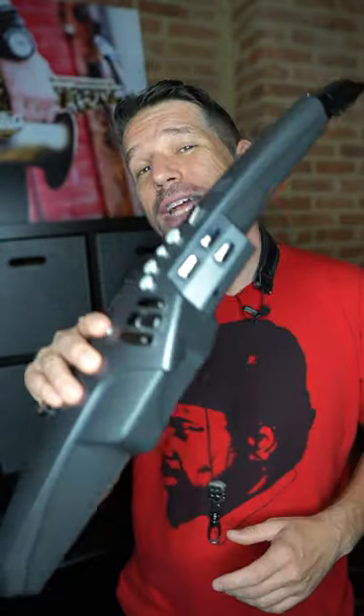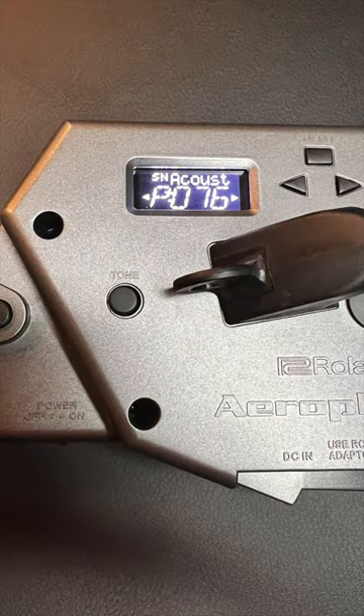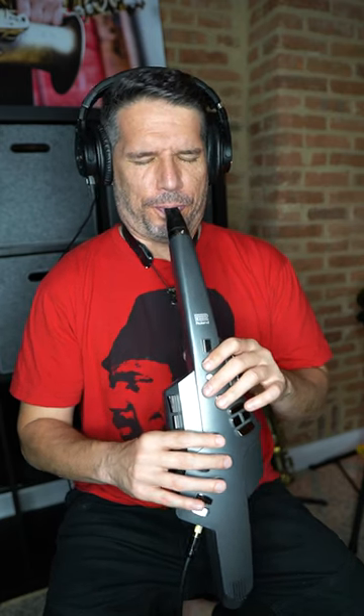One of my favorite ways to practice using my Roland AE-10 wind synth is to set the sound to acoustic bass, which is setting number 76, and then practice playing chord outlines and bass lines while sounding like an acoustic bass player. This is an absolutely fantastic way to get the sound of the chord changes in your ears from the perspective of the bass.